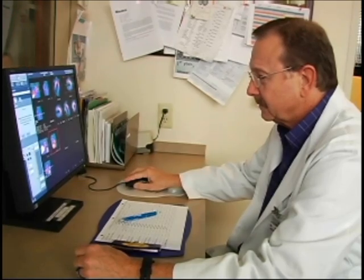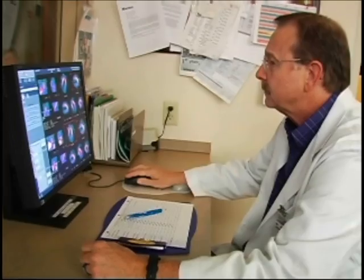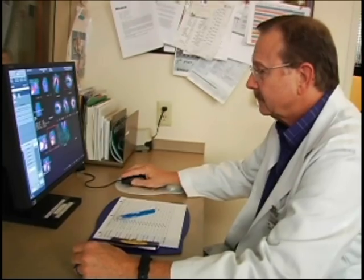Your images are captured electronically and interpreted by a cardiologist. If you are an established patient at UCVA your cardiologist will review your results with you at your follow-up appointment. If your primary care physician has referred you for this test they will receive the results within 24 to 48 hours. If an urgent issue is discovered during your test a cardiologist will be spoken to prior to leaving the office.